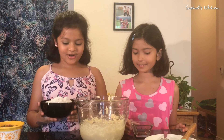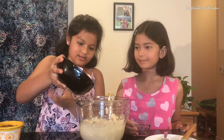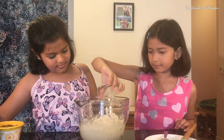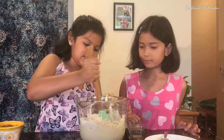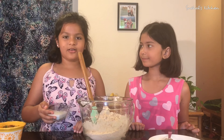Plug it in. So now the batter is smooth and fluffy. Now we are gonna add flour and vanilla essence.